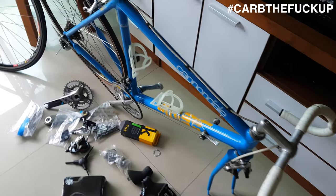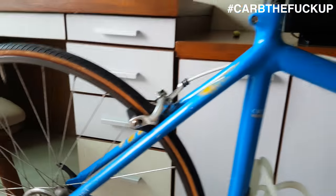Just unpacked the bike out of the box. This is a build kit - got the Cannondale 1988 Criterium Series.